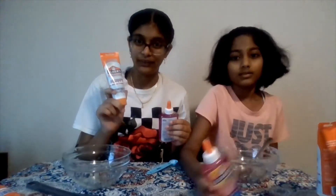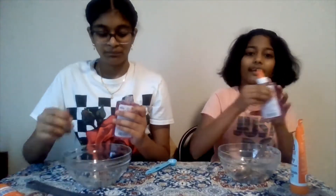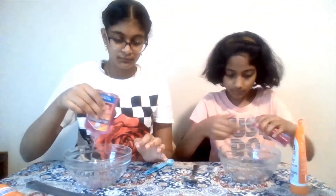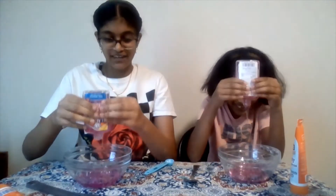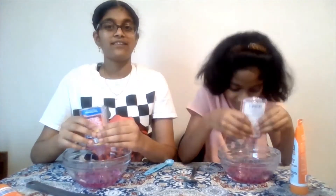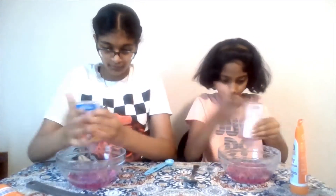Oh, and we're also using the Fluffy Slime Activator. So this one looks real watery, so I think it will come out faster, and this one is easy to take out. I'm just going to place it right over here. Oh my gosh, it is so watery. Oh my gosh, it's pretty. Yeah, so this is great. Oh, it's a pretty pink. I like the pink.